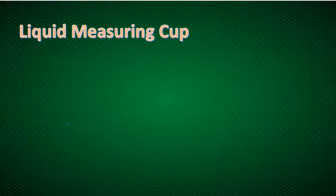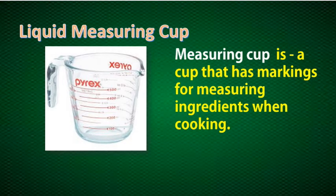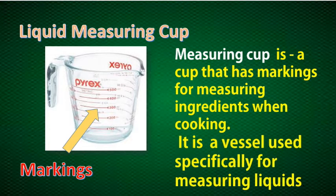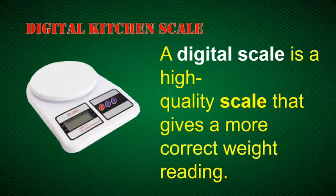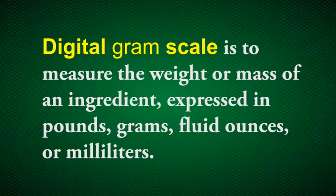The next one is our liquid measuring cup. This cup has markings for measuring ingredients when cooking. It is a vessel used specifically for measuring liquids. Now let's proceed to the digital kitchen scale. It is a scale which gives a correct weight reading. A chef uses a digital kitchen scale, also called a digital gram scale. It is used to measure the weight or mass of an ingredient expressed in pounds, grams, fluid ounces, or milliliters.